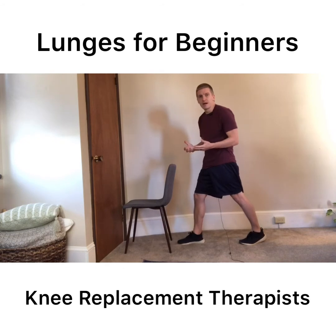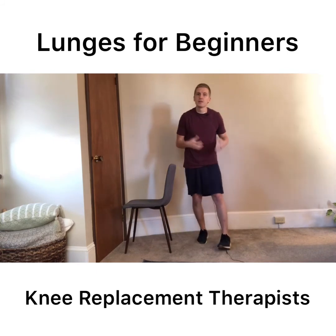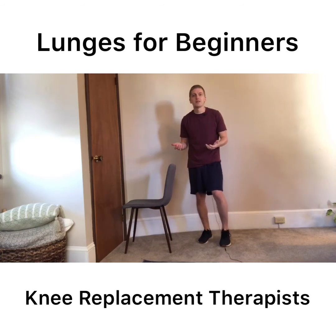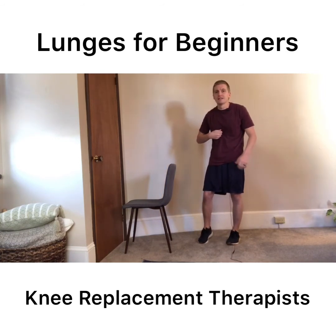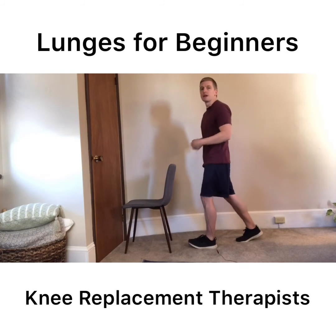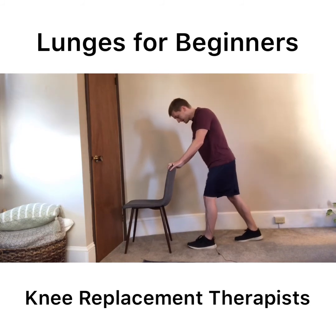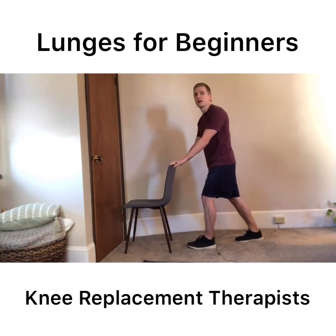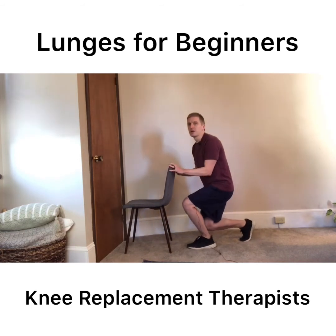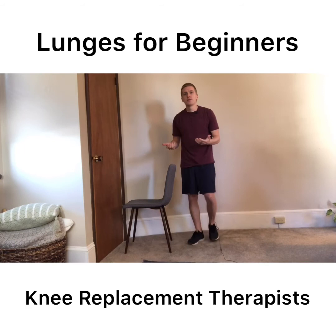A couple of things to keep in mind: I would recommend performing lunges on both sides. You want the surgical leg to build up strength, but you also want to keep good strength in the non-surgical leg — and of course if you have bilateral knee replacement, it's important to have strength on both sides. Also think about having a good upright posture as you lunge. You don't want to lean forward and curl the back. You want a good staggered stance, toes pointing forward, coming down as far as you're comfortable, letting that back heel lift off the floor as you come down.